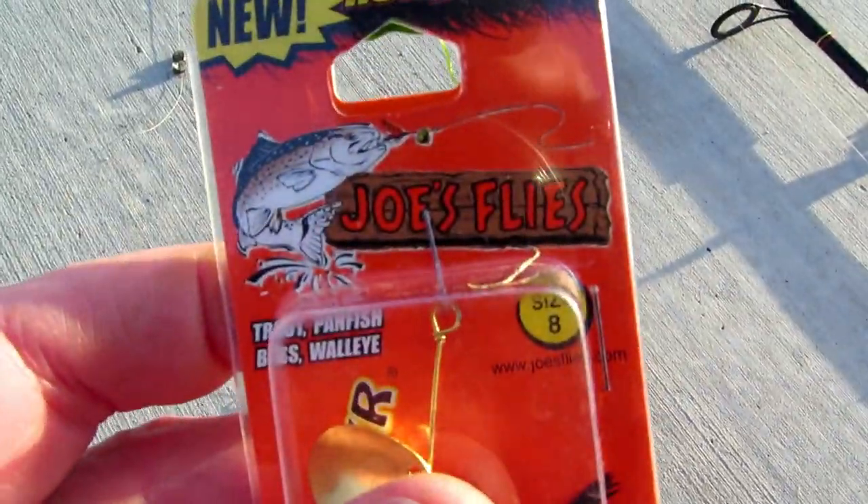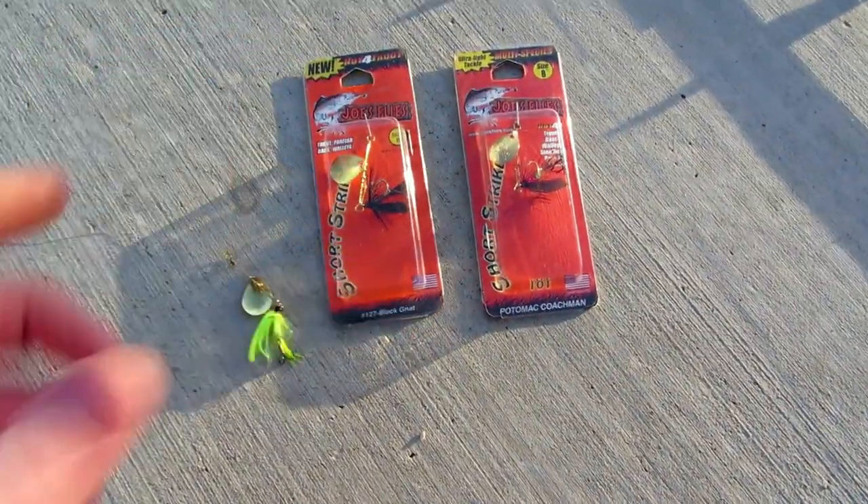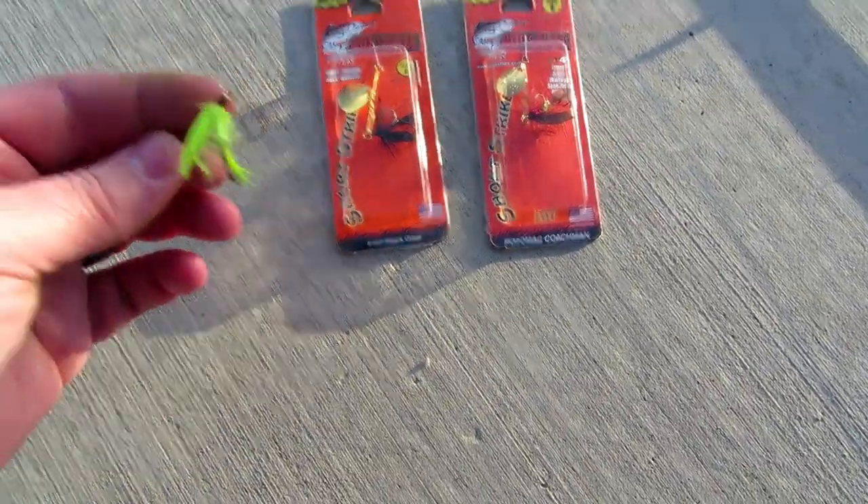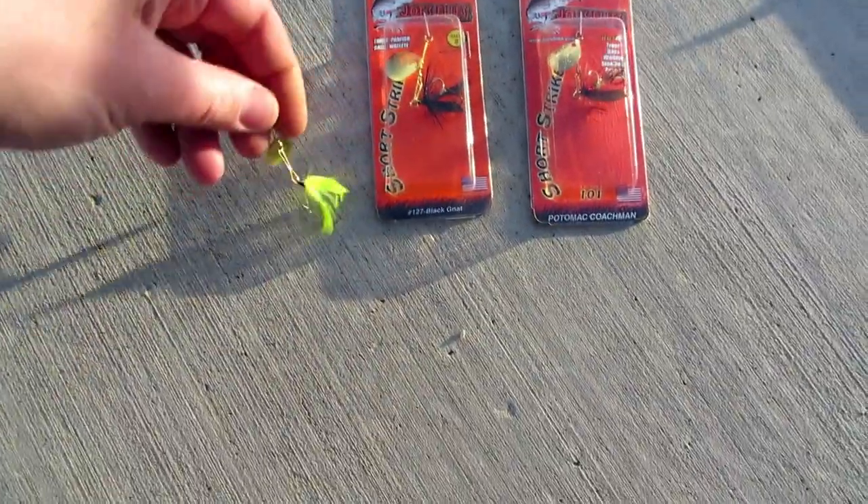This is a video review of Joe's Flies. I saw these on a video that I'll link in the description below, and I've been looking for something like this.